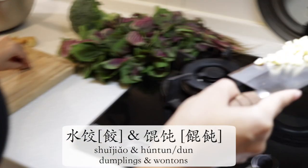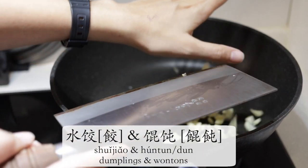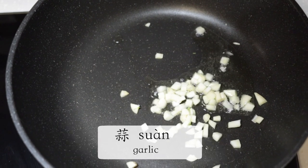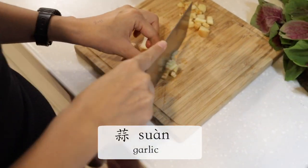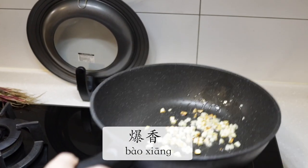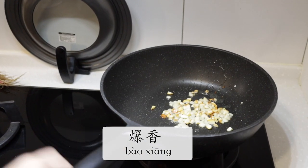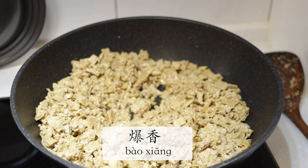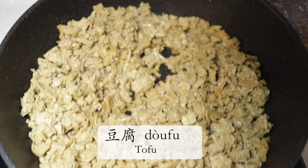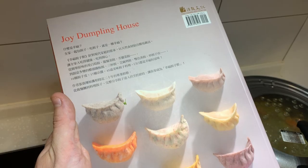I start by making some filling for the wontons and dumplings. What you see me frying now is an important step of Chinese cooking, in which you fry at a high heat to try and force out the flavors. This light brown mass that you see now is a mixture of firm tofu and tofu skins, and this will serve as a pork replacement for my dumplings.